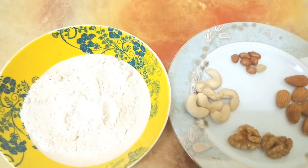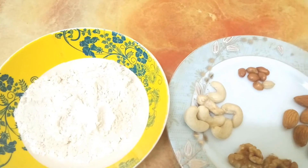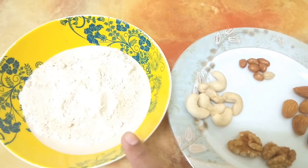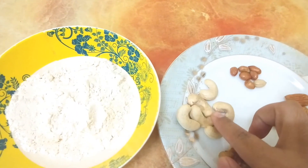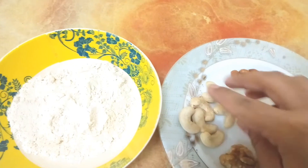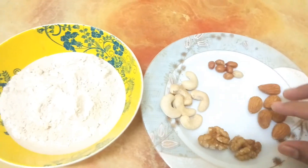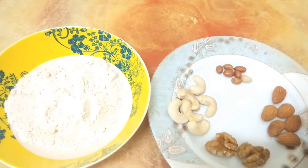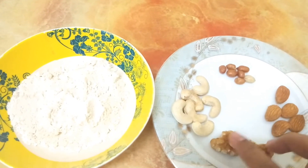Hi friends, I am going to make a recipe for health. I am going to use 2 tablespoons of garlic. This is a good taste.